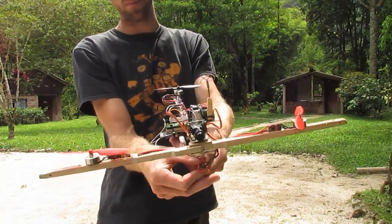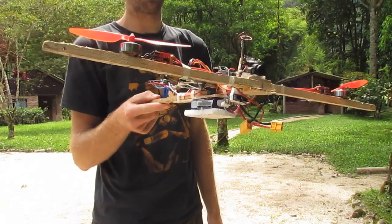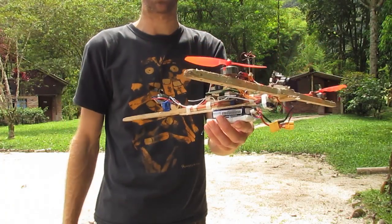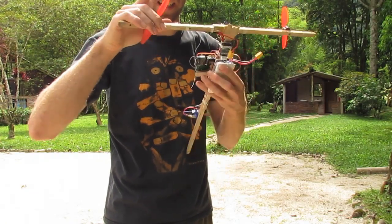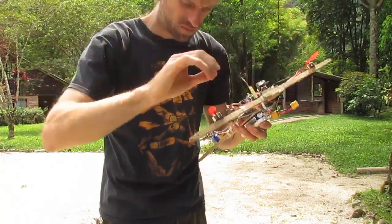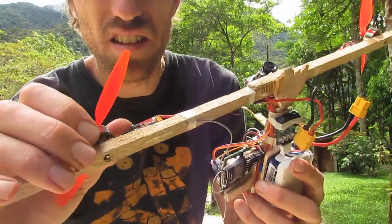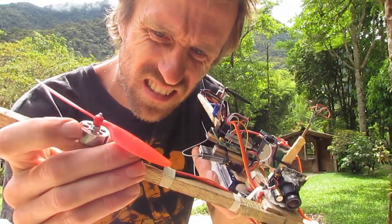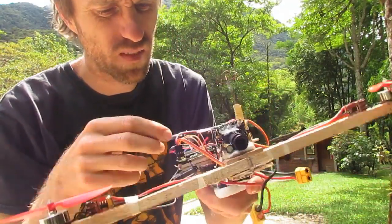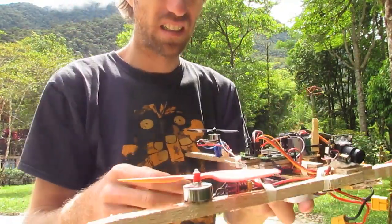I'd set the FrSky receiver up to give a little bit less than half throttle as a failsafe. I might actually make that failsafe an absolute zero. Now I think this was the ESC that was jittering. So this was the motor and the ESC that was jittering a little bit during that flight — it's not moving or anything. Maybe I've got a loose signal pin or something. Anyway, something to look into.